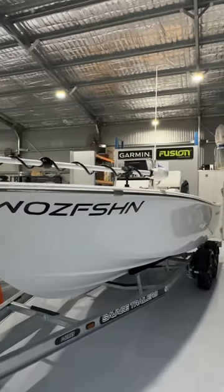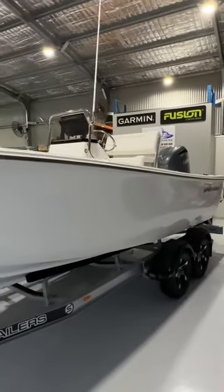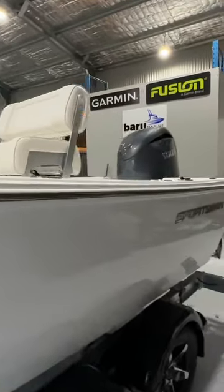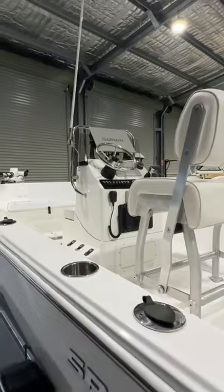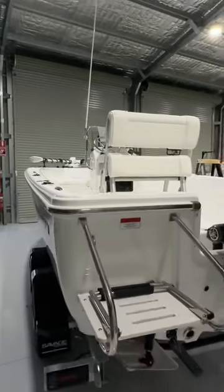Hello everyone, today we're going to be doing a walkthrough review of this beautiful 19-foot Sportsman that we've just finished doing a full electronics fit-up to. If that interests you, stay tuned — got a lot to go through. It's an absolutely amazing boat.